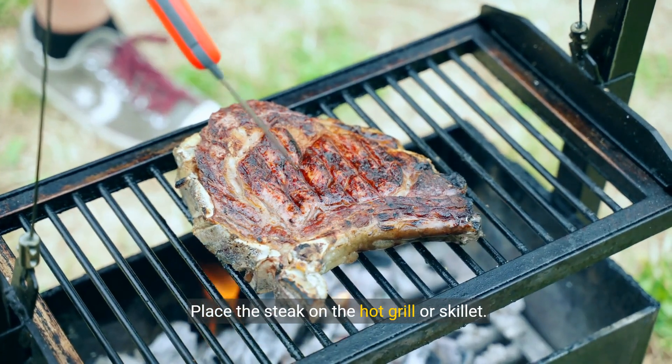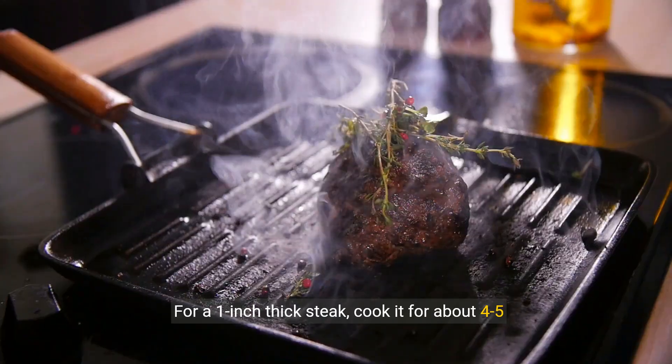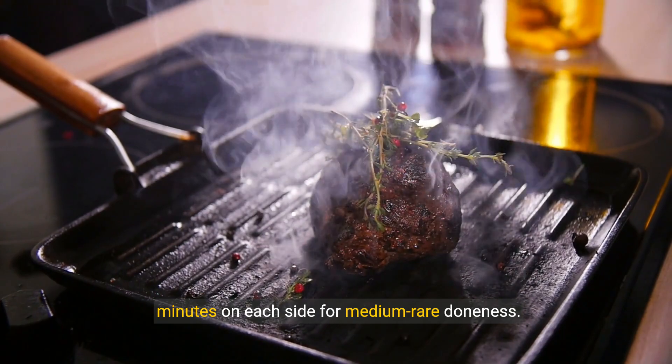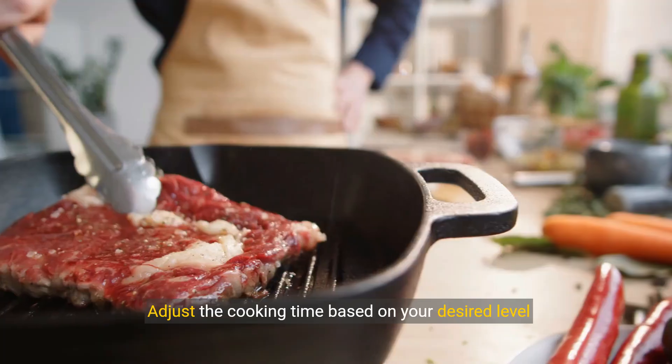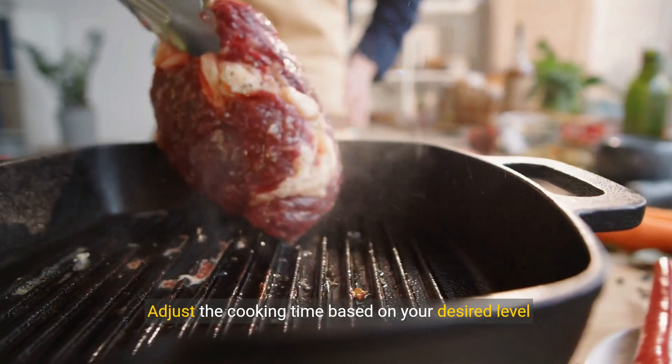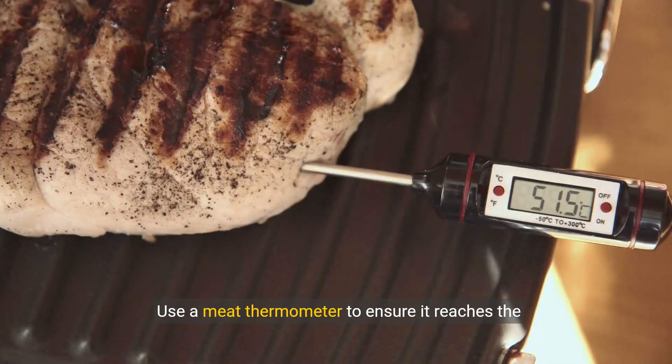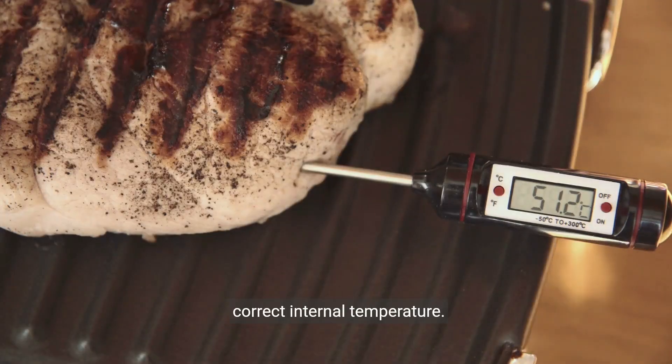Place the steak on the hot grill or skillet. For a one-inch thick steak, cook it for about four to five minutes on each side for medium rare doneness. Adjust the cooking time based on your desired level of doneness and the thickness of the steak. Use a meat thermometer to ensure it reaches the correct internal temperature.